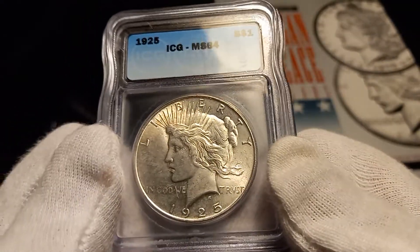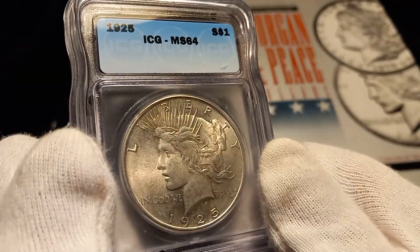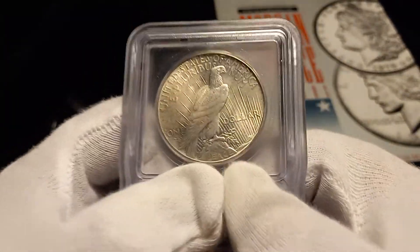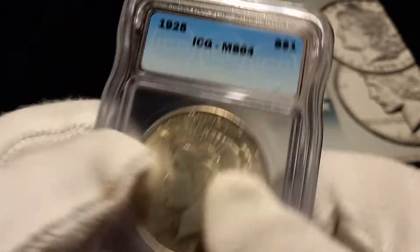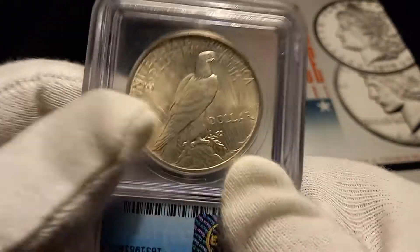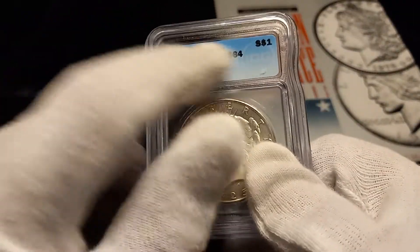I've never sent anything into the grading companies. I'm thinking maybe I'll get a membership and get a voucher — it's not free because you pay the membership, but I'm stocking up some coins and I may send this in for a crossover and have the VAM designation put on it. Because right now as it stands, there's no ifs, ands, or buts that this is VAM 1T Hot 50 — it just doesn't have it designated on the label.